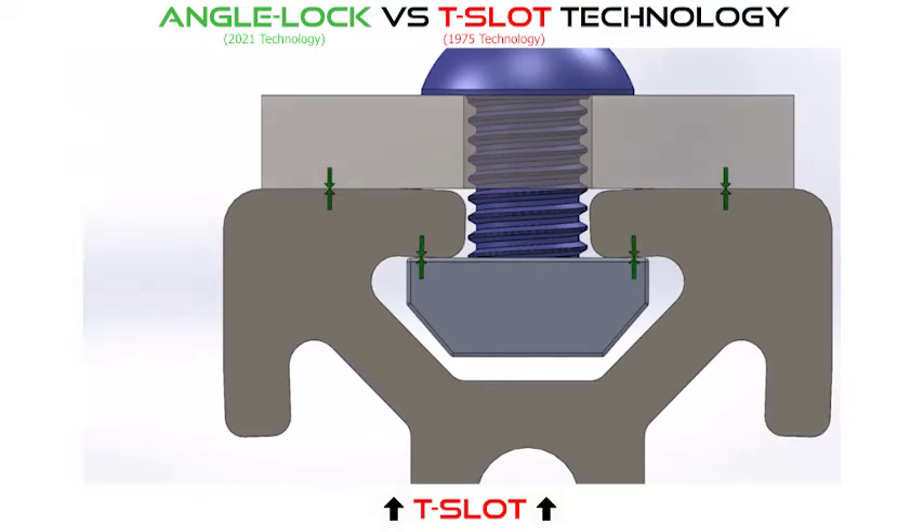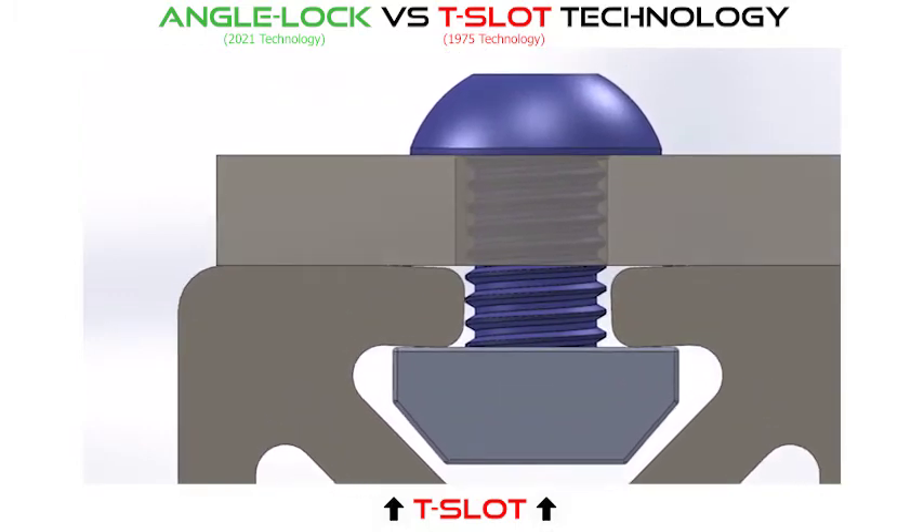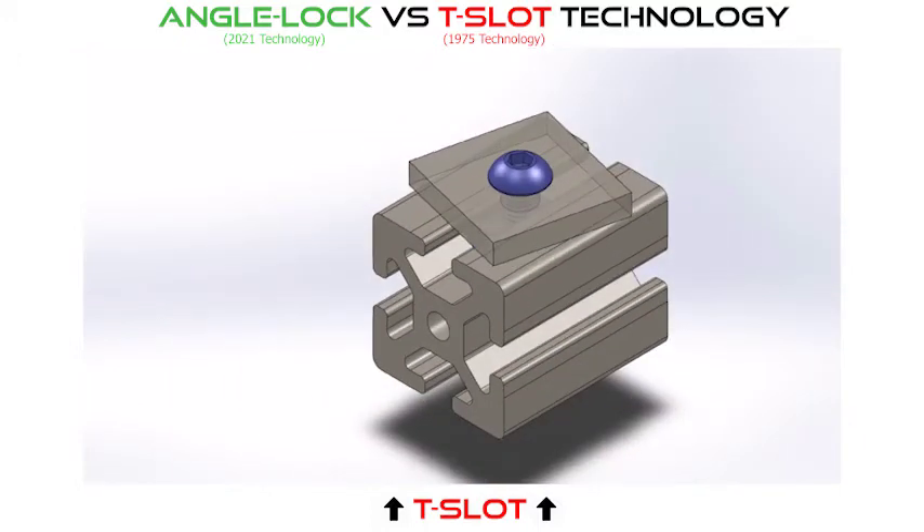Note how the arrows, showing the points of contact, are all parallel, indicating the frictional force is in a single direction or plane. In static situations, this assembly may never experience an issue. However, in dynamic situations, the pivot points created by the fastening system allow for movement or slippage between components, causing misalignment and loosening of the fastener, compromising the assembly.